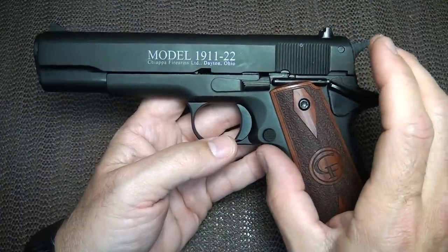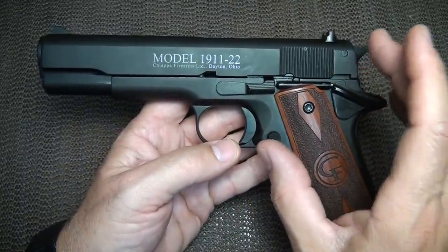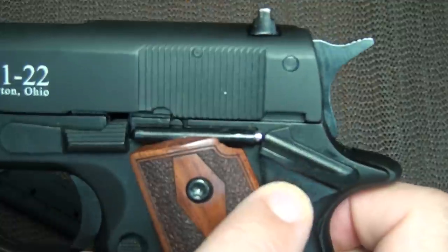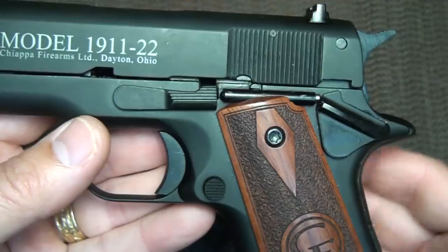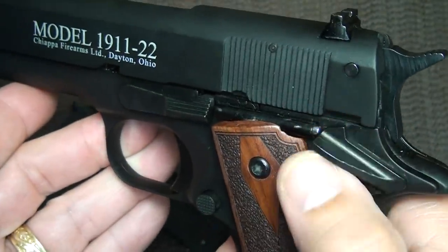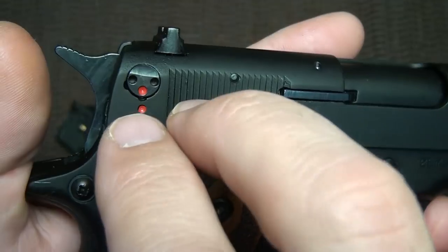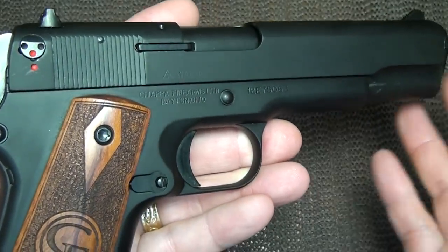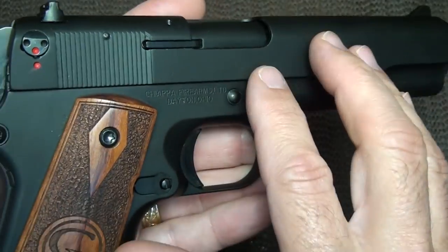The frame and slide are made from an alloy — probably a zinc alloy — and Chiappa calls it the 'Chiapalloy.' You do see there's a steel insert in the barrel. Many of the parts, including the barrel bushing, your safety, your hammer, and some internal parts that receive a lot of wear, are steel. Not having a grip safety, your only safety is the manual thumb safety. But it does have a lock here with a little prong that will turn and lock down your firing pin, keeping the gun inoperable for storage or around small children.